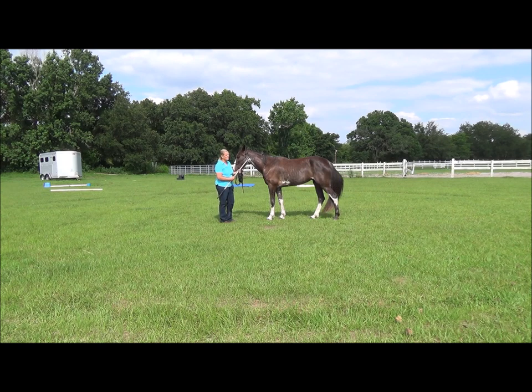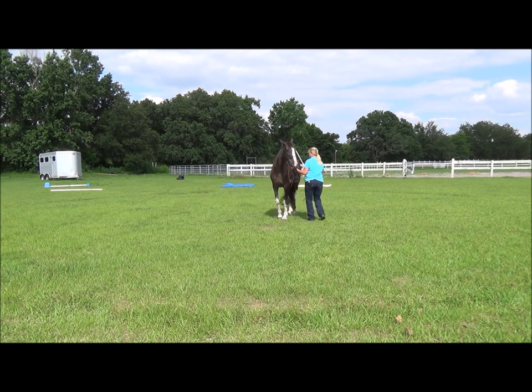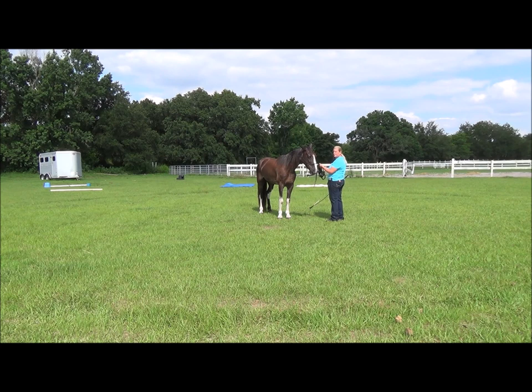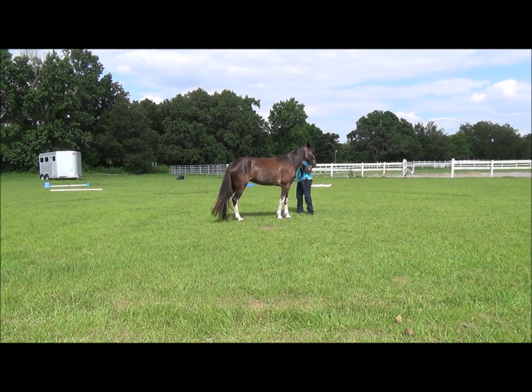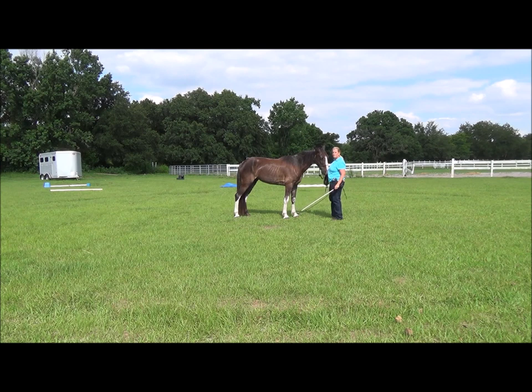I hear a lot of people ask: what is yielding the hindquarters? This is it. The first thing you do is you want the horse to recognize your body language — so when you move toward their hindquarters, you want the hindquarters moving. She moved, but she didn't move fast enough, so I'm just going to tap her on the side a little — not to hurt her, just to tap and make her want to go away from it. That was a little quicker; I'd really like to see a faster response. You want them to move their hindquarters away from you but keep their nose and eyes on you, so they're always paying attention to you.